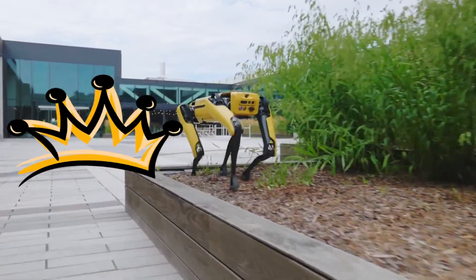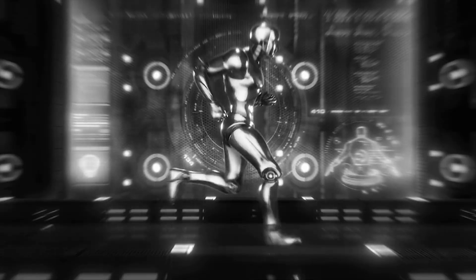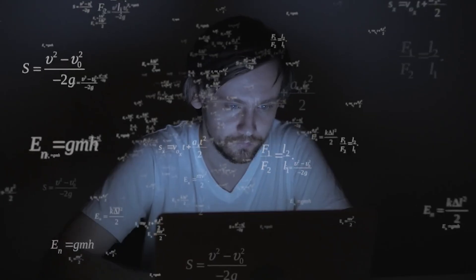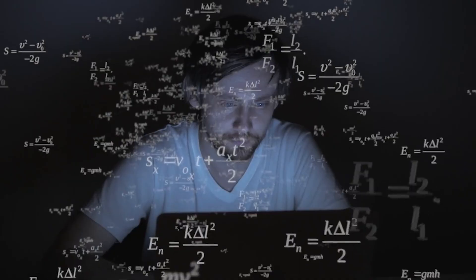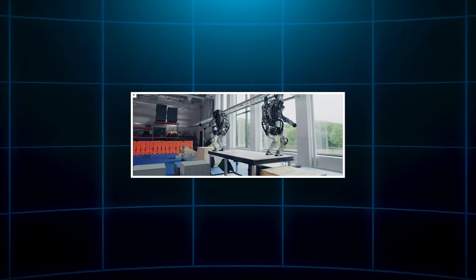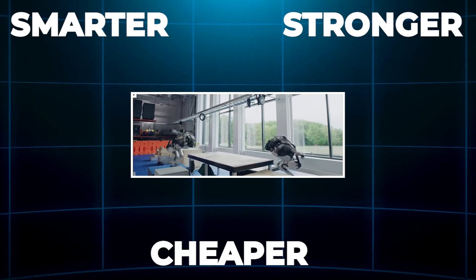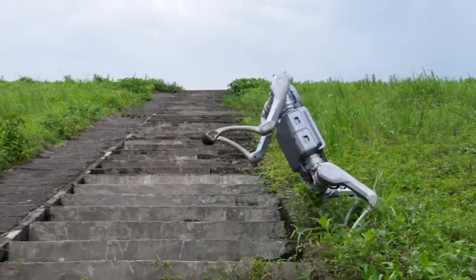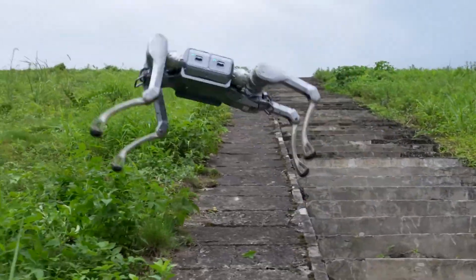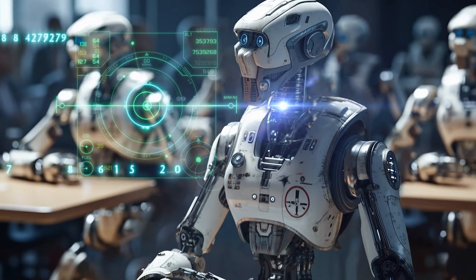Everyone keeps calling Spot the king of robot dogs. But what if a new bot just showed up that runs faster, carries more, and can literally take a punch from a grown man? Most people don't even know it exists, and that's the mistake. Because while the internet drools over Boston Dynamics, Unitree has been quietly building something smarter, stronger, and way cheaper. The Unitree A2 might be the most underrated robot in 2025, and it could flip the entire robotics industry on its head.